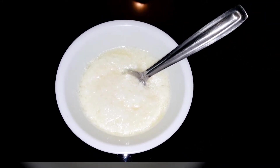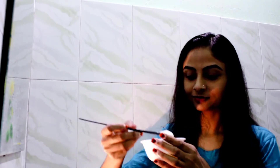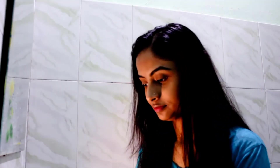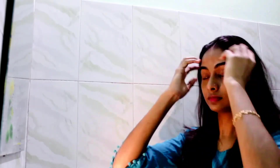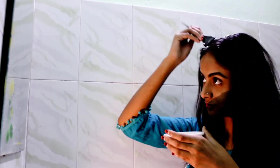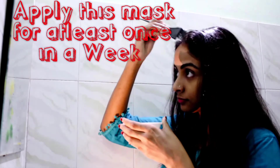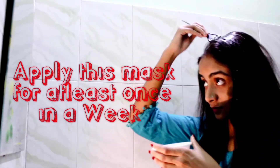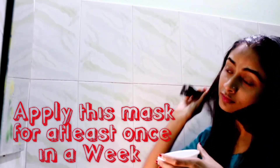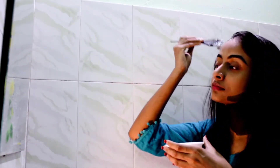I will apply this protein mask to the hair. I will apply it in sections — the center and throughout the hair with oil. There will be benefits for the scalp; you can absorb the nourishment from this mask. You can use this mask on the hair and get good results.